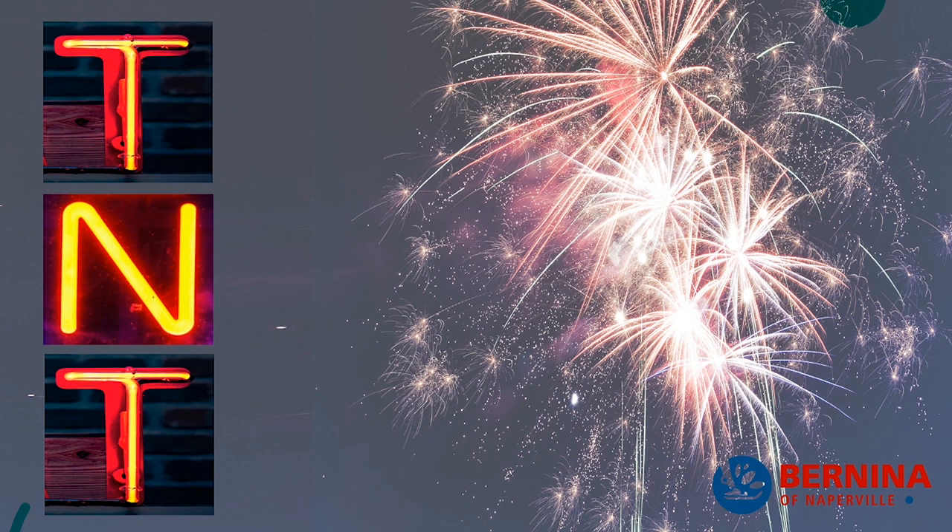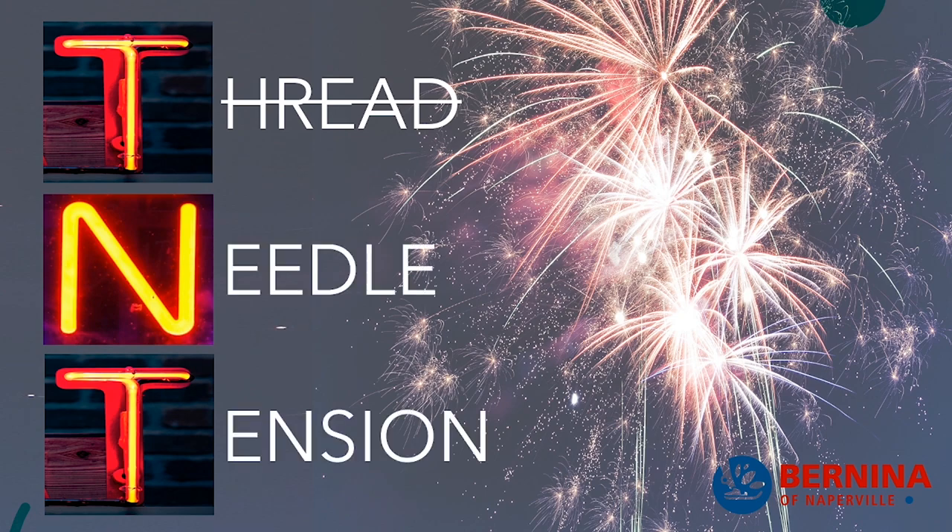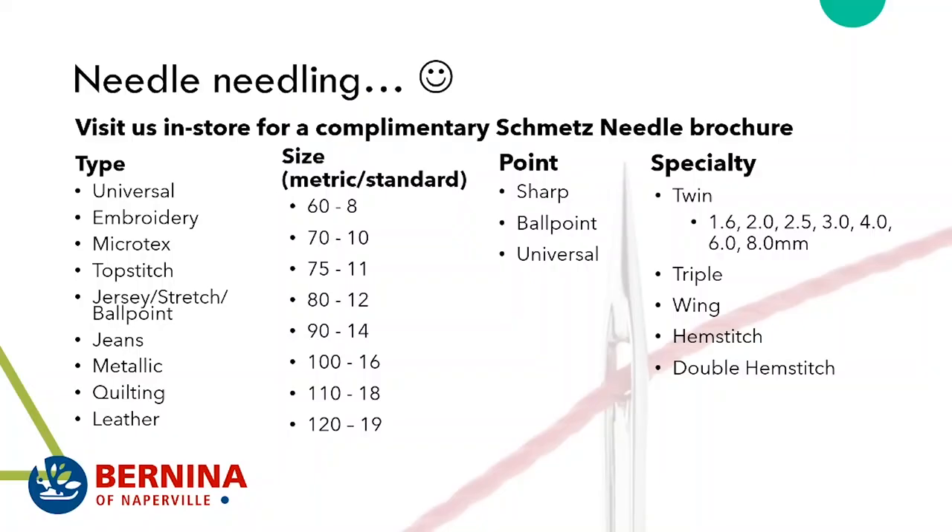So do you feel like you've learned everything you need to know about thread? Excellent — we can cross that off the list. Now we're going to move on to needles. Visit the store and we'll be happy to give you a complimentary Schmetz needle brochure. Let's go through the type, size, points, and specialty.